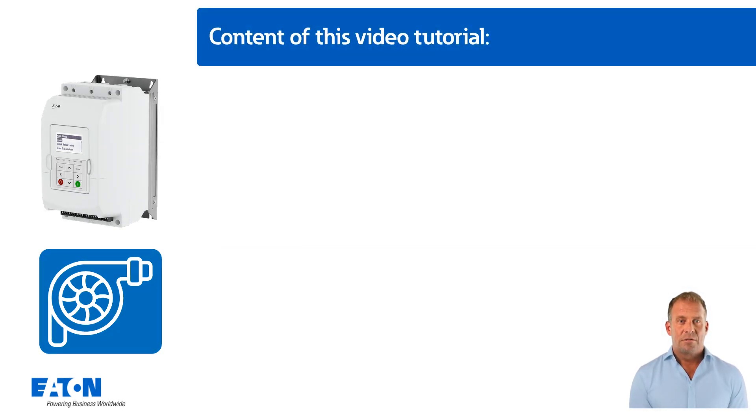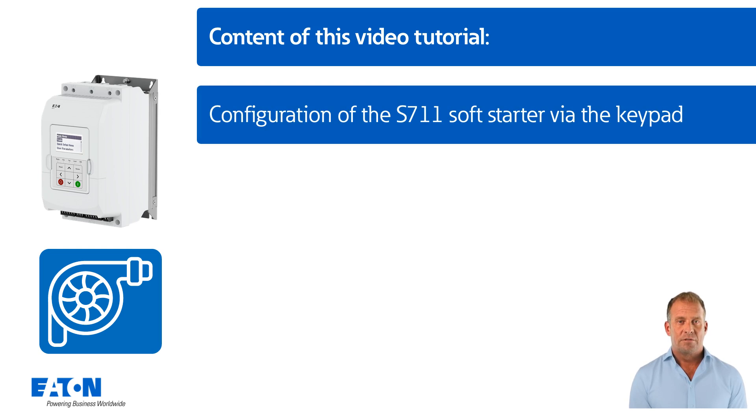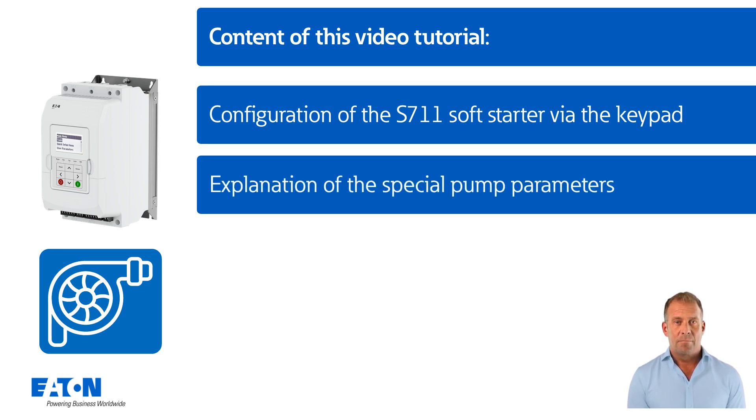The content of this video includes: configuring the S7-11 soft starter using the keypad, and explanation of the special pump parameters in the S7-11 soft starter.